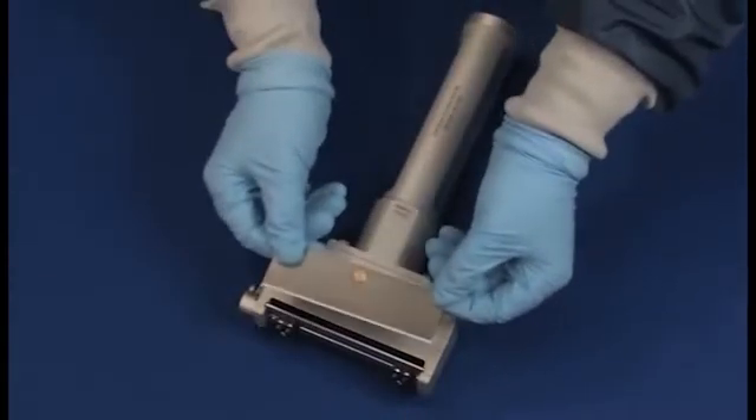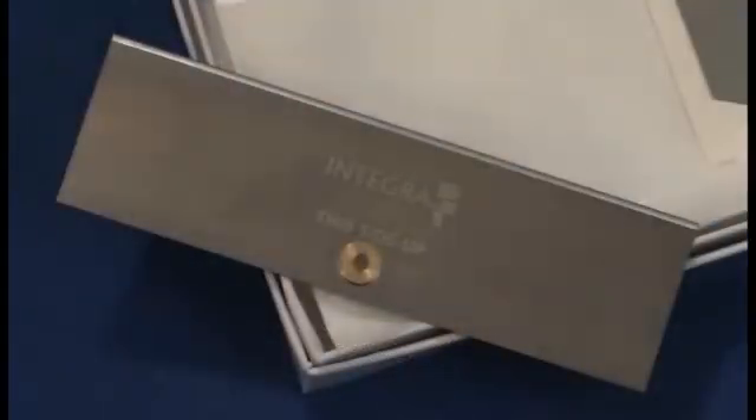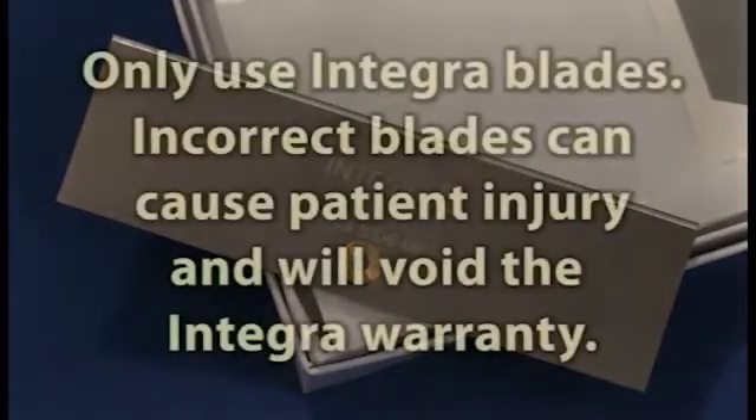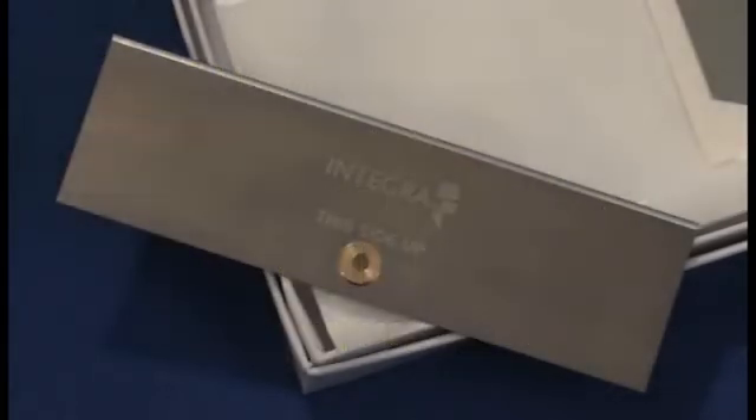We will now demonstrate how to properly install the blade on your Integra dermatome. Please note that Integra dermatomes should only use Integra blades, and Integra blades should only be used on Integra dermatomes. Failure to comply could result in serious patient injury and will void the Integra dermatome warranty.